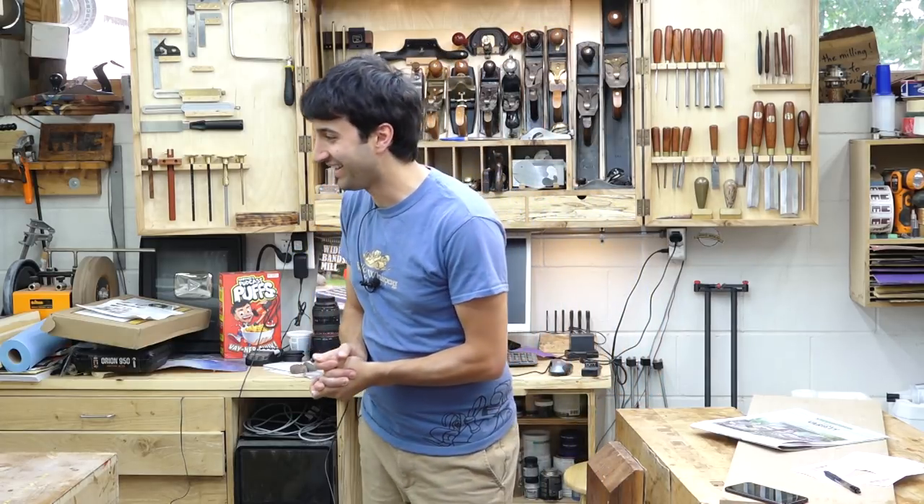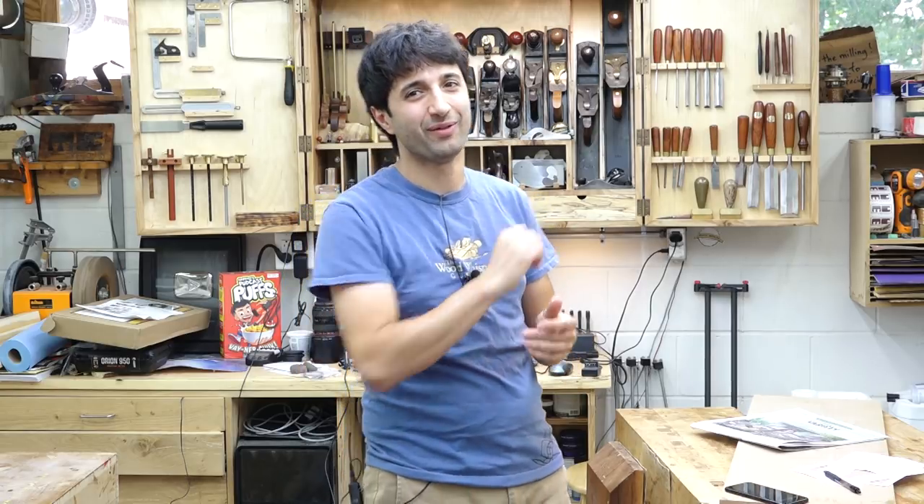That's that, and I think that's all I have for this week. Thank you as always for watching — I greatly appreciate it. If you have any questions or comments about anything I talked about today or anything here in my shop, please feel free to leave me a comment. I'd be happy to answer any questions you might have. Until next time, happy woodworking.